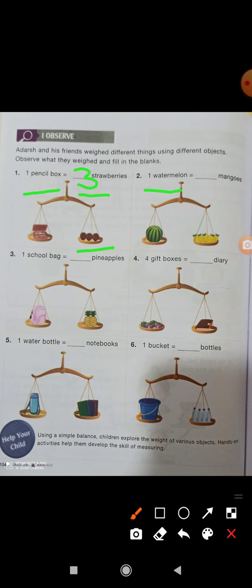A watermelon dash mangoes — how many mangoes? You have to count: one, two, three, four, and five. So here you will see five mangoes. A water bottle is equal to dash notebooks — here you will see three books, so you can write three.